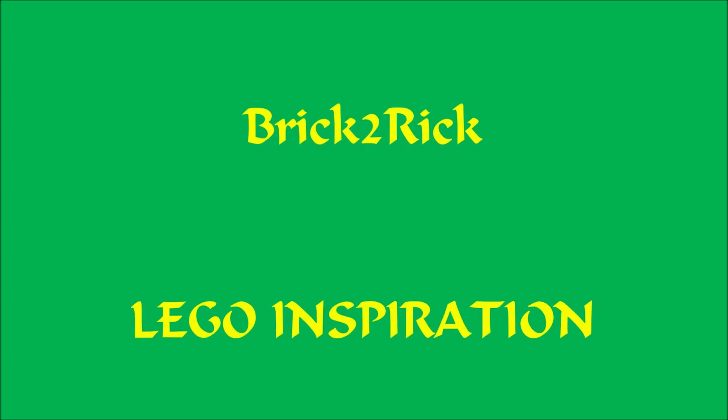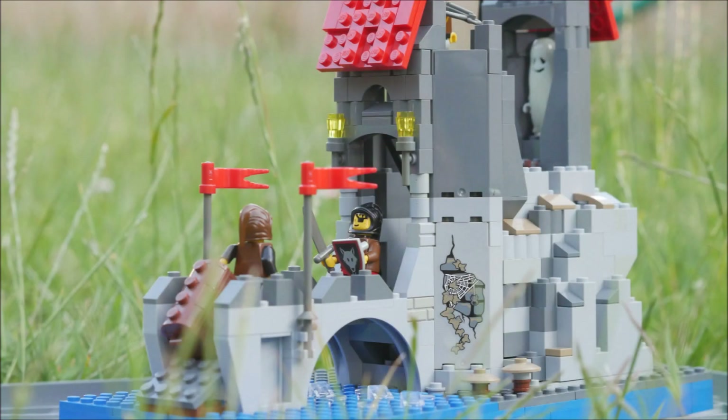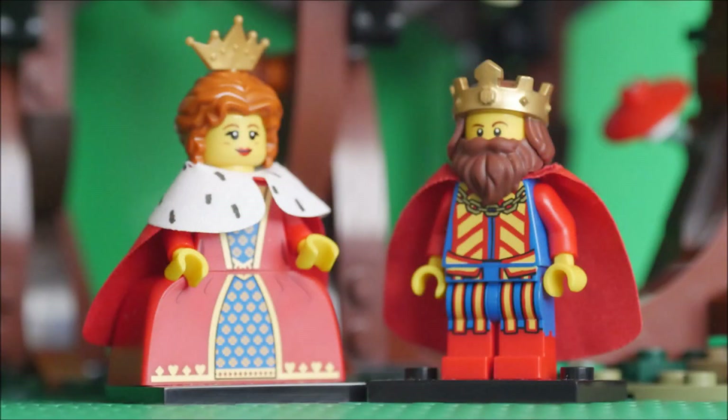Hi there, I'm Brick2Rick. Welcome to my channel for LEGO inspiration, ideas and instructions. Please subscribe for weekly castle, pirate and seasonal videos coming your way.